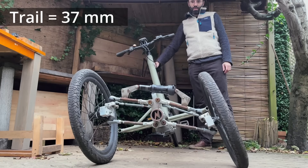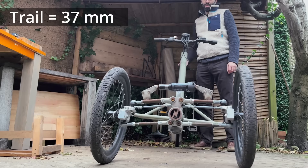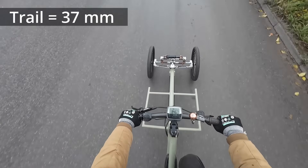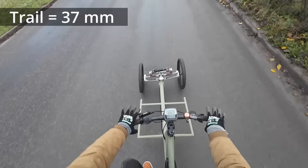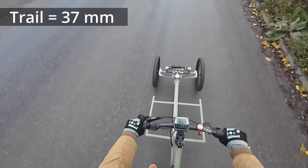Now the steering into the fall doesn't work as much anymore, and this can be felt when trying to ride with no hands. What happens is there's no compensation — no tilting causing steering.